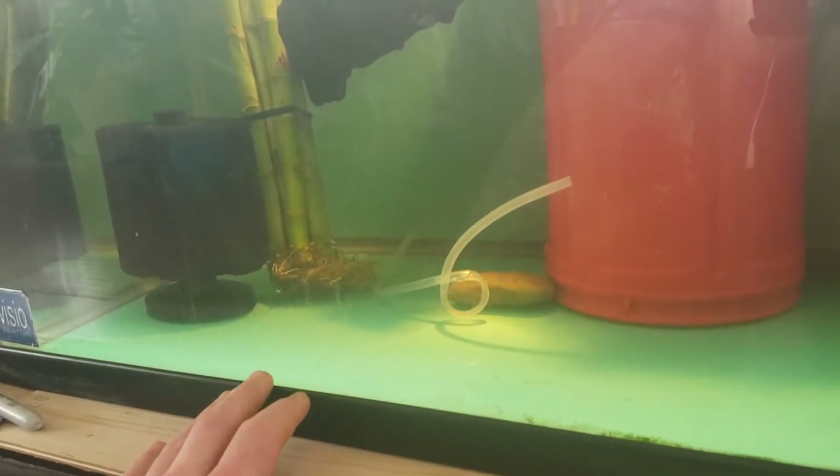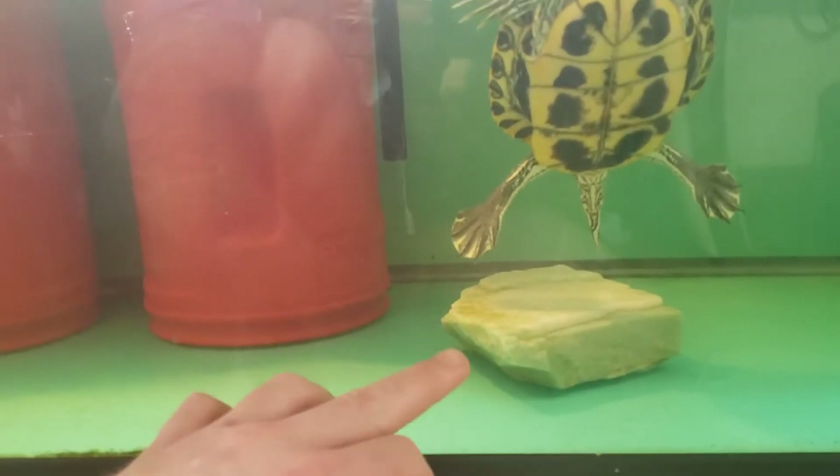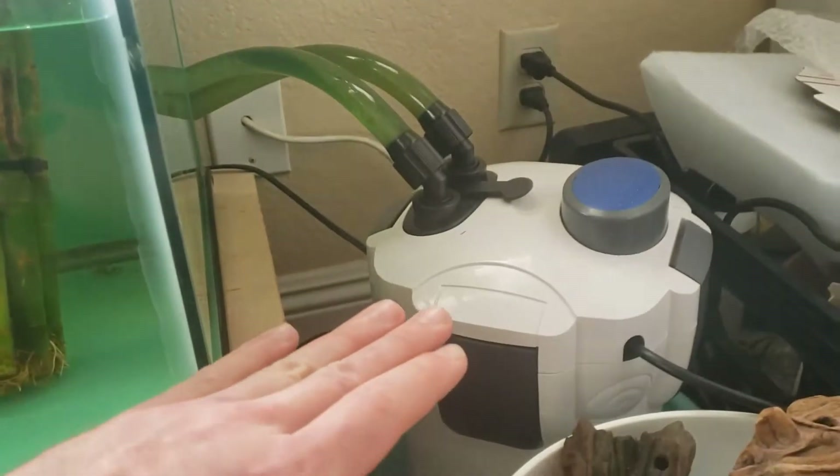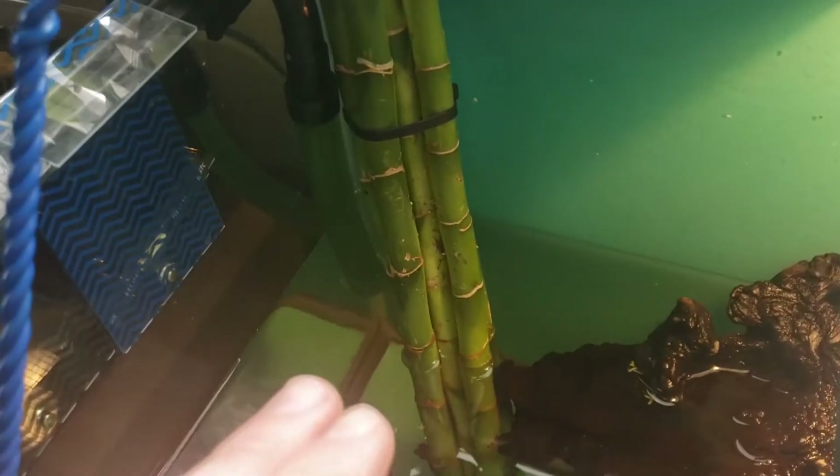Basically what happens in this bare bottom tank is I have the intake here — it's sucking up all the debris, transporting it through the filter, and then spitting the clear water out from the side right here.